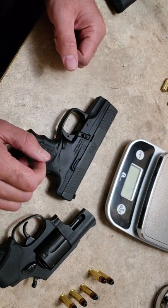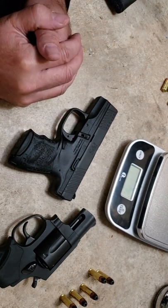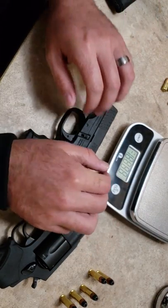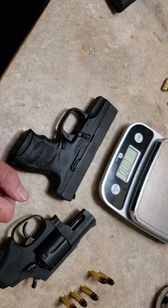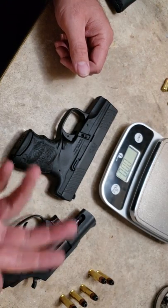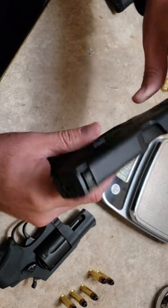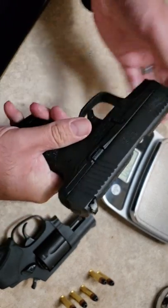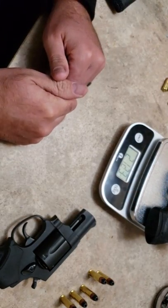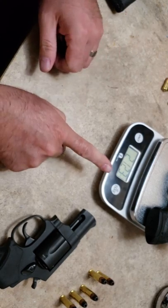Let's get started by doing some individual weights. I'm going to do all the weights in ounces — 16 ounces is a pound, so just do your division from there. We have an unloaded Walther PPS with the six round magazine. That's 21.23 ounces, as you can see there.